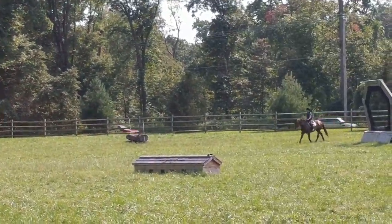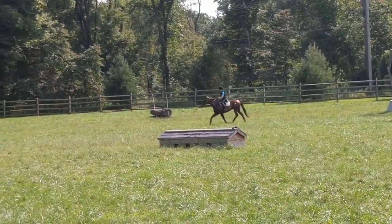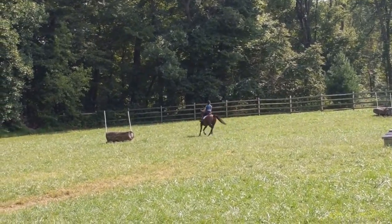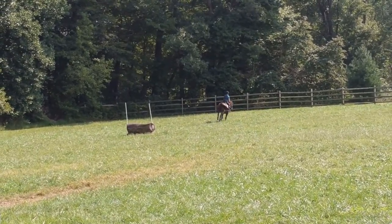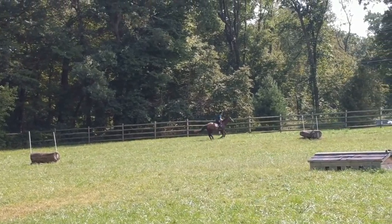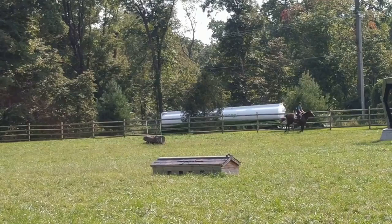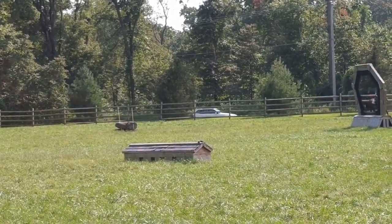What kind of things for her to do? More novice type stuff. I think we can do, like, the keyhole and Chevron, and then there's the roll top at the bottom.